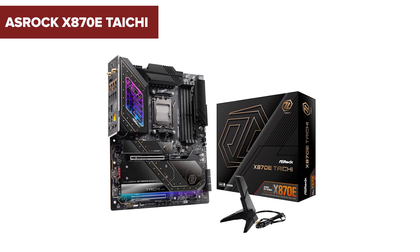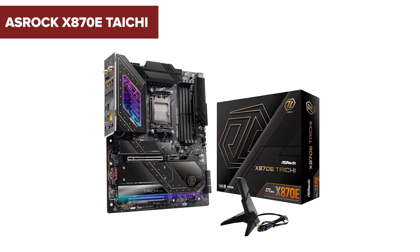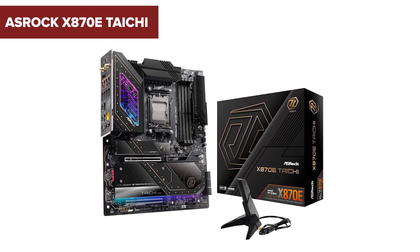Considering the ASRock X870E Tai Chi for your next build? Before you decide, let's delve into its features and uncover some potential drawbacks you might want to be aware of.